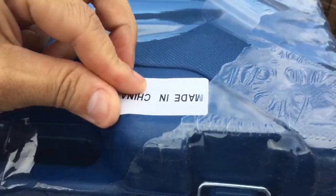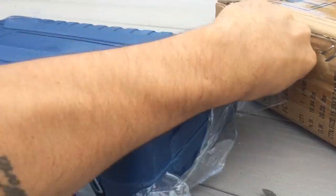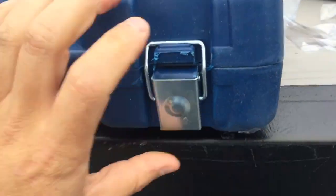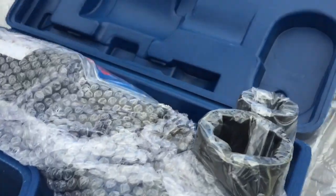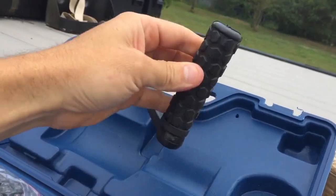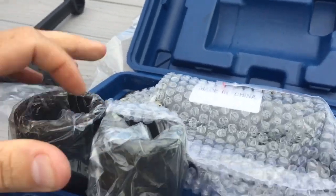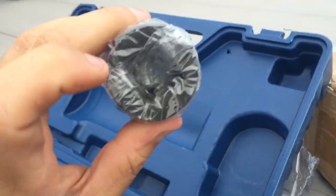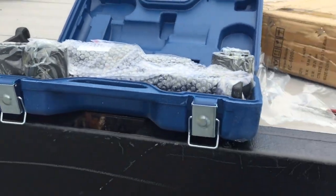It was made in China. So this is what's called a torque multiplier, and its job is to multiply the torque that your body can output. We have a handle with a nice grip, a couple of sockets. I did make sure that this kit had the correct size I needed — I think it's inch and a half — and then this square fitting here. Let's get this thing set up on the wheel and show you how it works.